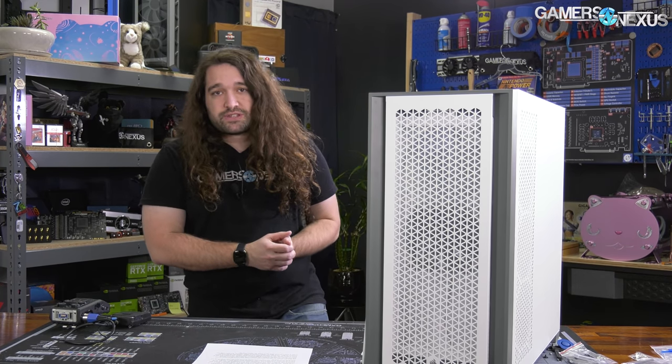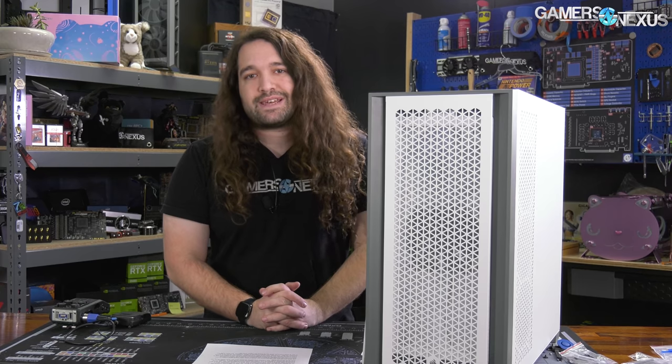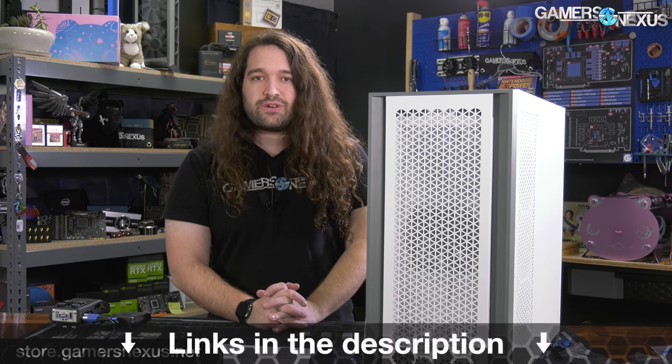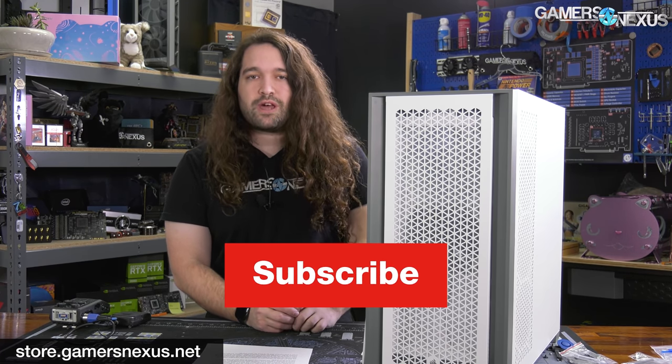That's it for this one. Thanks for watching. You can subscribe for more as always. Go to store.gamersnexus.net to help us out directly and get something in return, like one of our toolkits or wireframe mouse mats. You can also go to patreon.com/gamersnexus to get bonus footage — we shot a new behind-the-scenes video that's already up there, and we talked about this case before this review went up. Thanks for watching, we'll see you all next time.